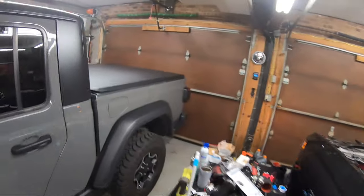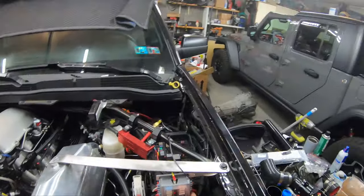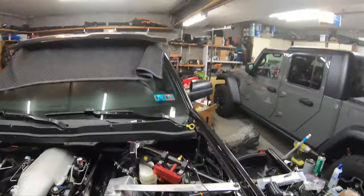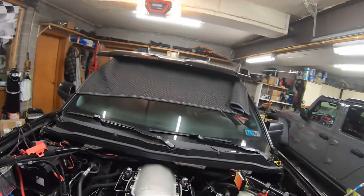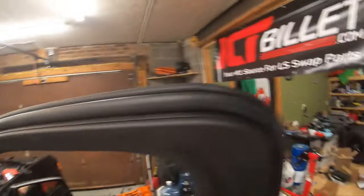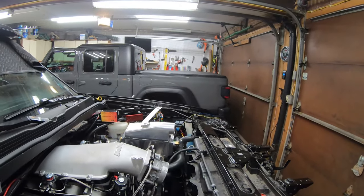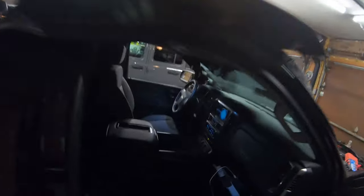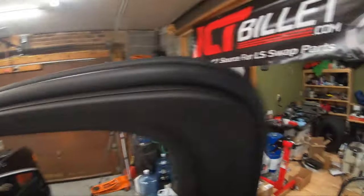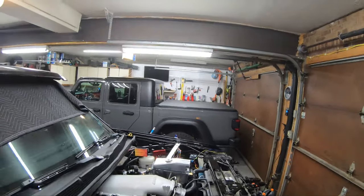Next thing we need to check is the two-step. Let me pull the fuse on the air-to-water intercooler so the pump's not running the whole time. Now the Nitrous Express Maximizer 5 is back there — there's a light on number 5 that turns green whenever it's active. There we go — there's the light for the Maximizer 5. It's good to go.